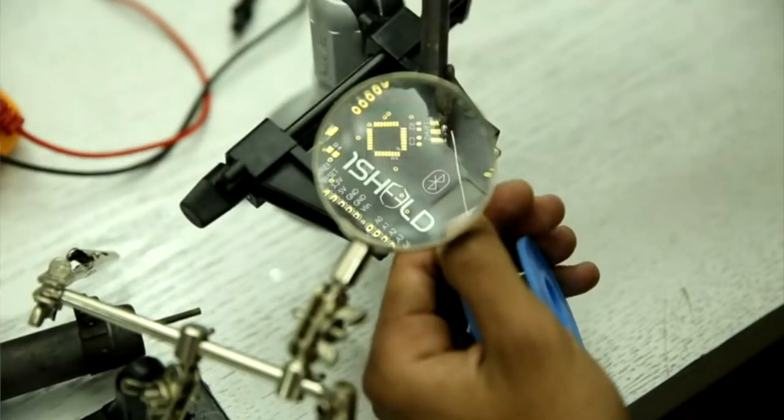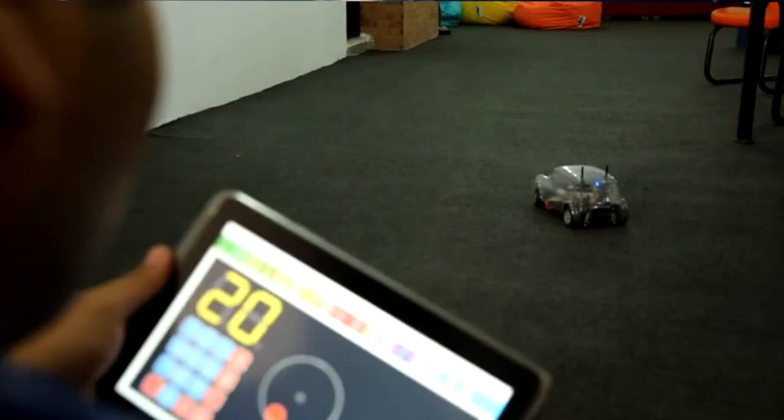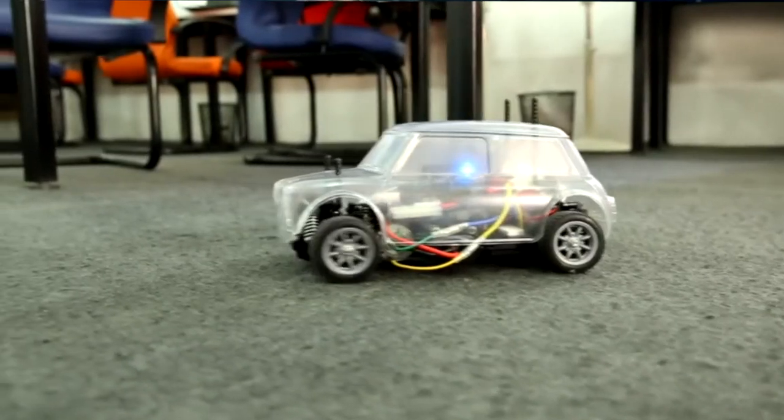The maker community, or the maker movement, started about 10 years ago when there was a surge in DIY kits, cheap sensors were introduced, 3D printers, and all of that — and this movement is huge.